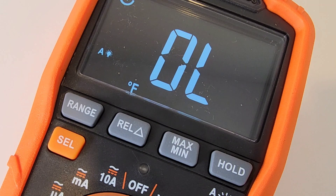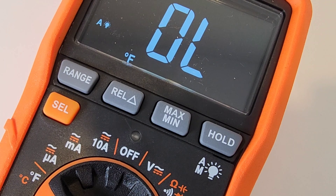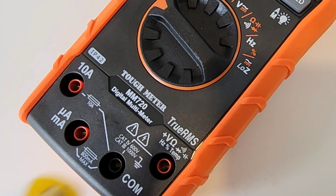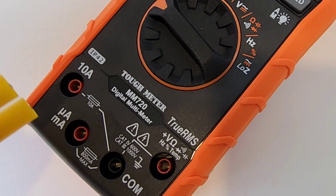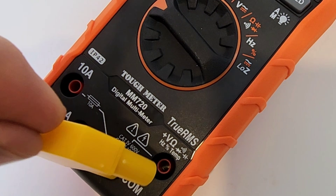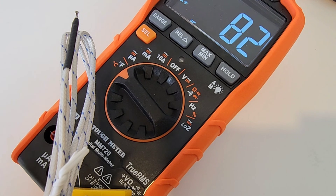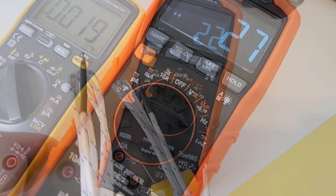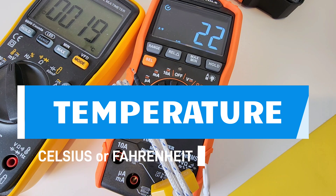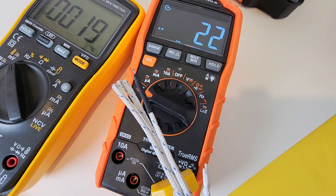In temperature mode you must use the thermocouple — the meter will not read temperature without it. Plugging in the thermocouple probe with positive on the correct side, the reading comes up. I switch it from Fahrenheit to Celsius since I'm in Canada. Comparing against another meter, both are reading right around 20–21°C — looking good.